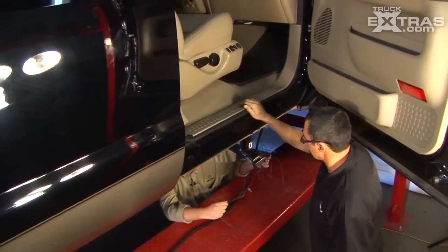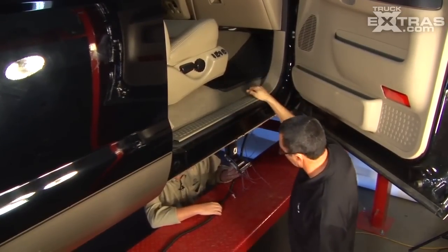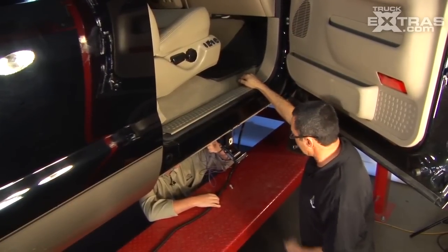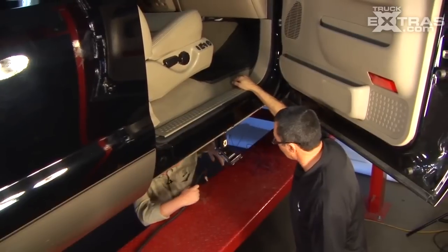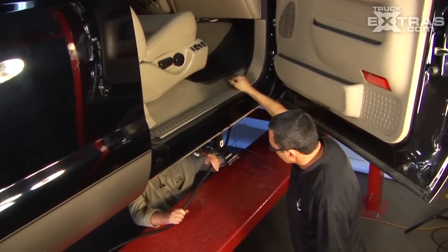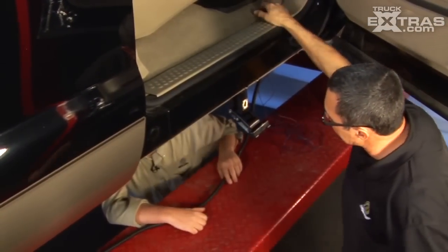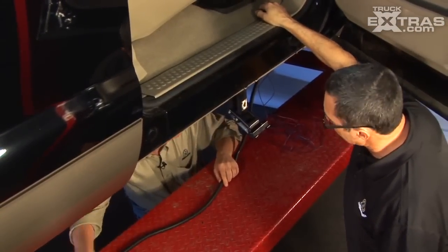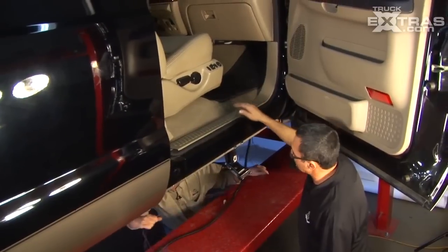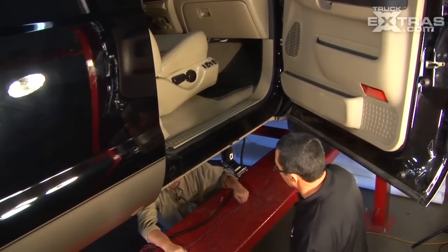Those purple wires are going to go to the door controls. We've got the wires that go up in there, so what we've got to do next is take off the seal plate and then the kick panel, and find some way of getting these wires inside the truck. There's a rubber grommet that goes down in there so you can just run it through. And this other wire is obviously going to go to the motors and the light. We won't worry about tying those down until we've got all the wiring already wired up.